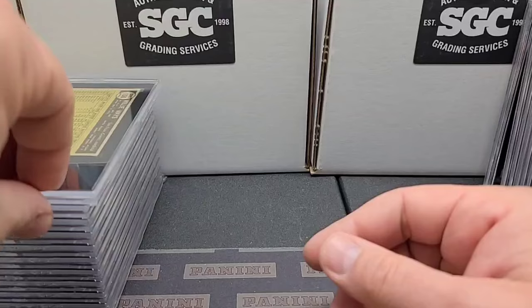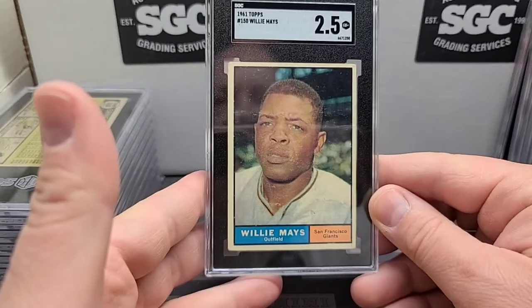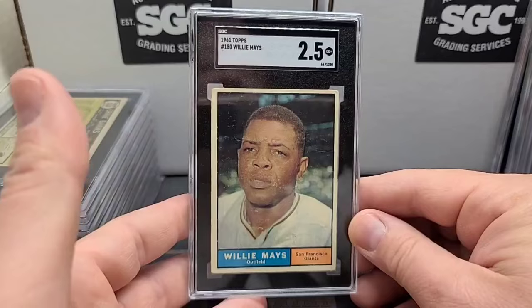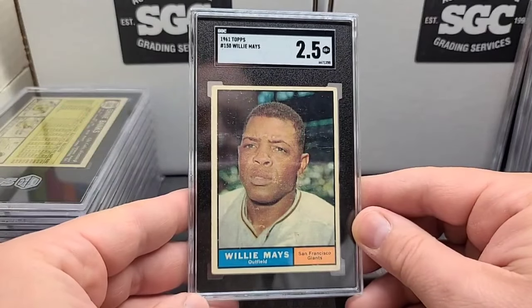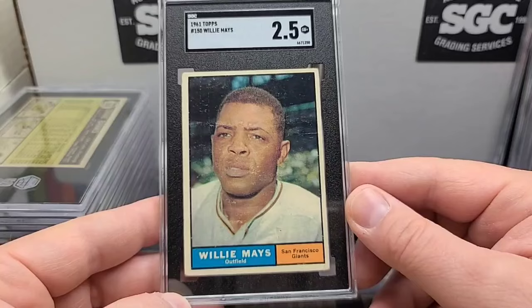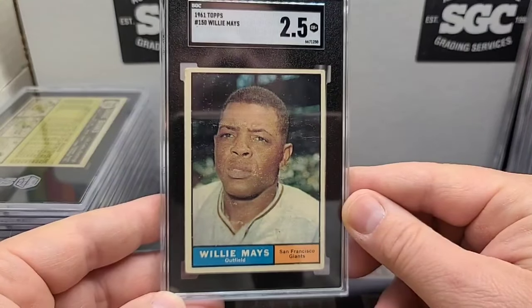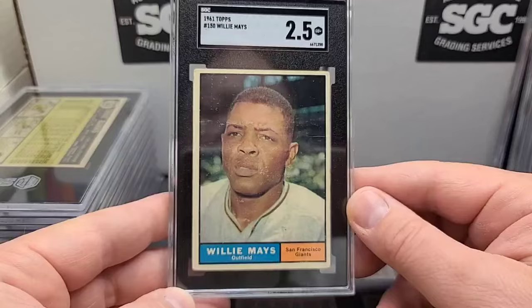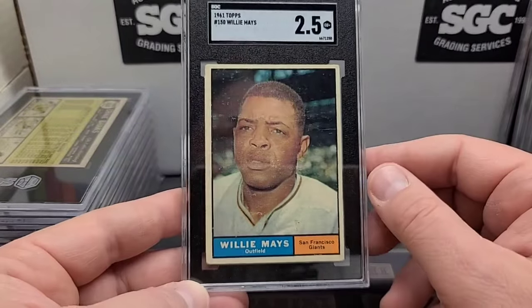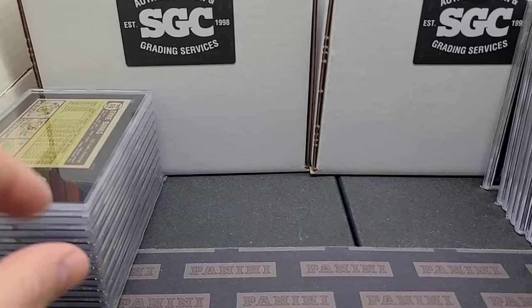I might do these videos in a couple of different parts just because I don't want to be too long. But here's a nice '61 Topps Willie — our second one of those, right? This one's got a little bit more of the surface snowing and stuff like that, but still a good looking card, nicely centered. Just your typical 1961 rounded corners, a very light crease. But hey, it's a '61 Willie, we'll take it.